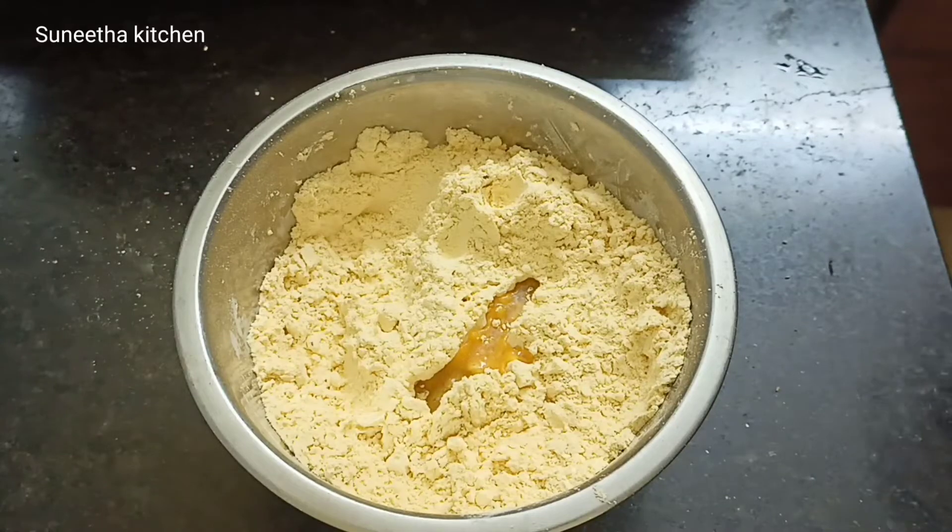Add a tray and place it on the tray. Add to the top of the tray. Let's heat it on a high flame or medium flame. Put it in a bowl.